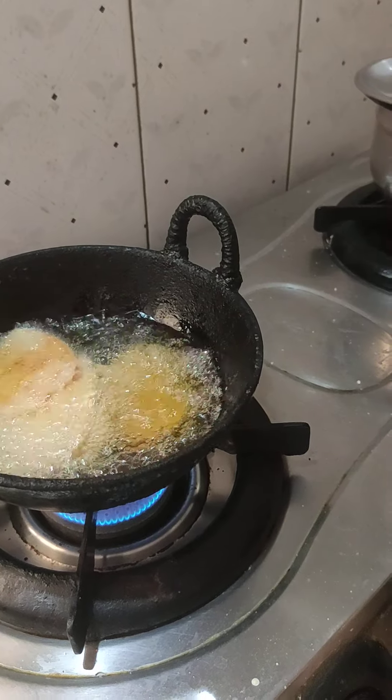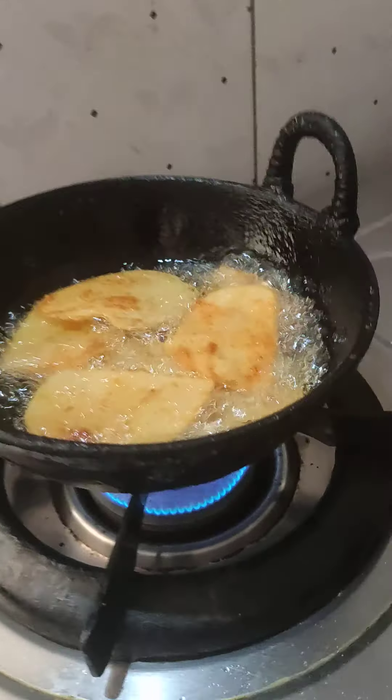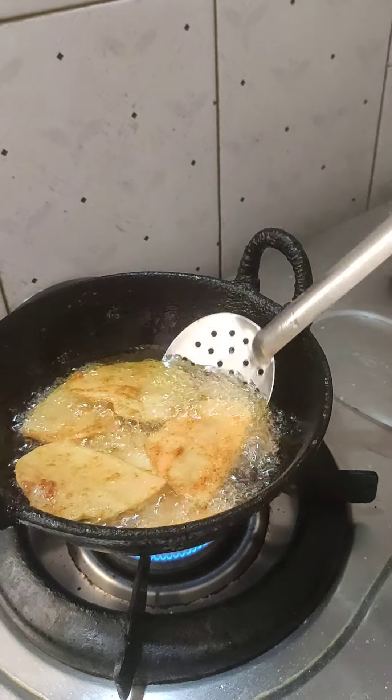Two to three minutes. Fry until it looks red and golden.